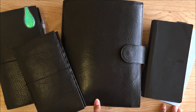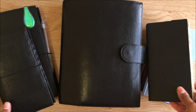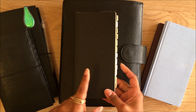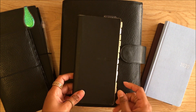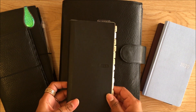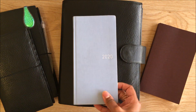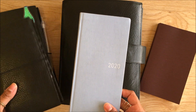So here we are mid-year doing a 2020 planner video. I ended 2019 with the Hobonichi Weeks and I also had a personal planner — both of the planners are in my previous YouTube video. Naturally, when I was getting into 2020, I also wanted to do the Weeks again.